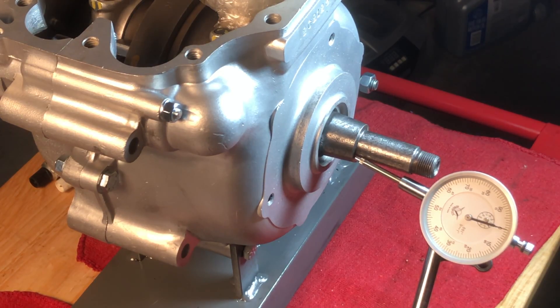Next step is to make sure our float is within tolerance, and then once we're done there I'll go ahead and pull it back off the engine stand. Then we can reassemble with sealant on it, and that should close everything up for now.